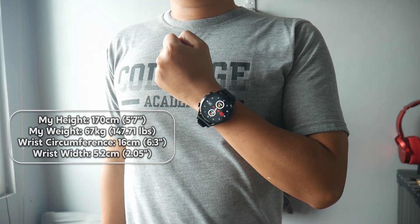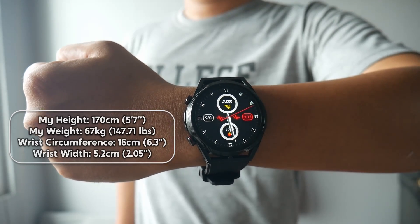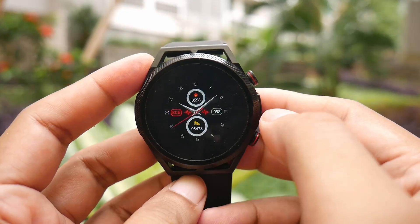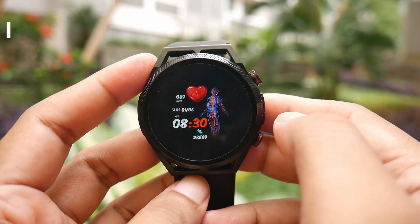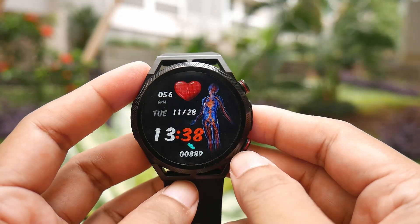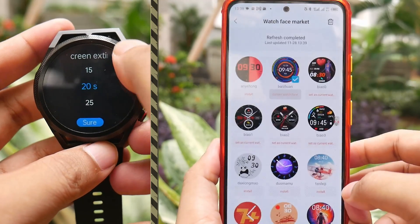Here is how it looks when I wear it. The display size is 1.39 inches. It doesn't use an AMOLED screen so we won't get deep black colors, which is understandable given its price. However, the screen is still quite good with a resolution of 360 by 360 pixels, resulting in a smooth and non-pixelated appearance.